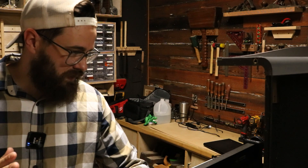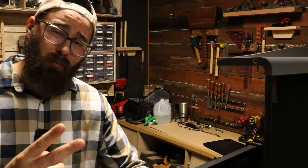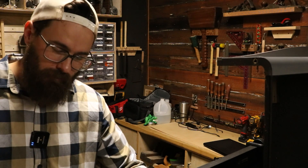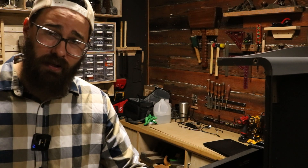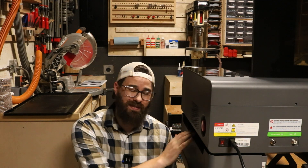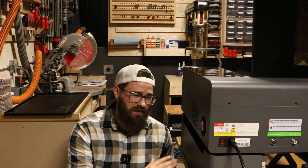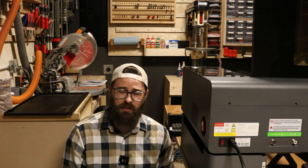I think I know the fix. We're going to go through that together — first I'm going to show you what it's doing, then I'm going to show you what I think the fix is, and then we're going to try it again. This is not going to be an assembly video; this is going to be about the issues I'm having with the actual machine itself.